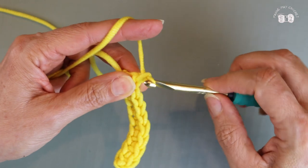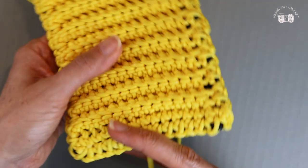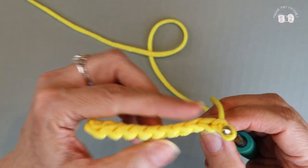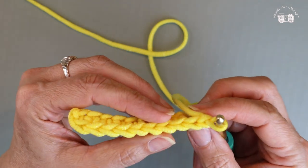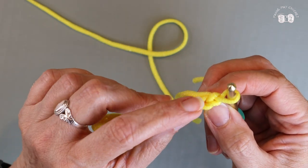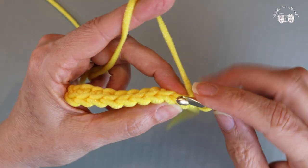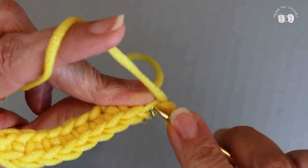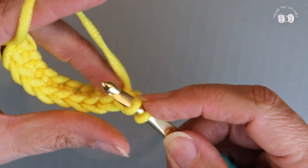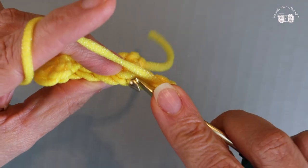Chain one and turn your work. The trick to creating these ridges for your scrubby is that you're going to make your single crochet into the back loop of your work. As I'm looking at my work, I have my V and I'm going to place my hook into the back loop only of the V. Putting it into the back loop, yarn over, pull through, yarn over and pull through both loops. We'll go into the back loop of the next V.